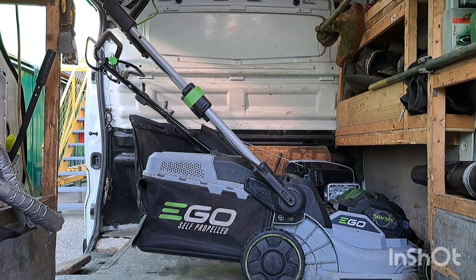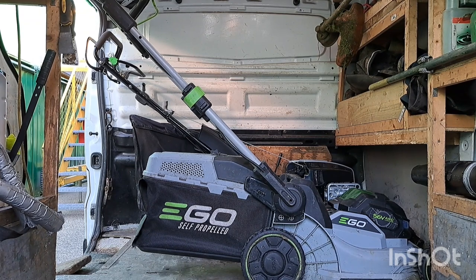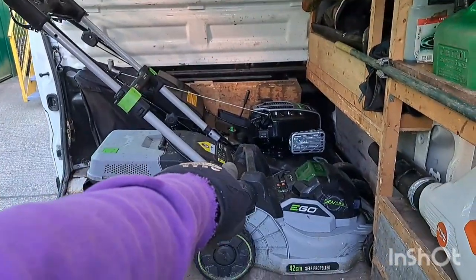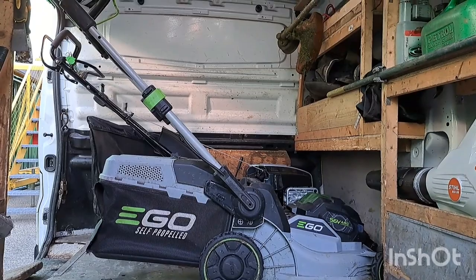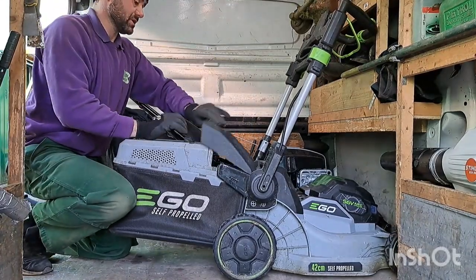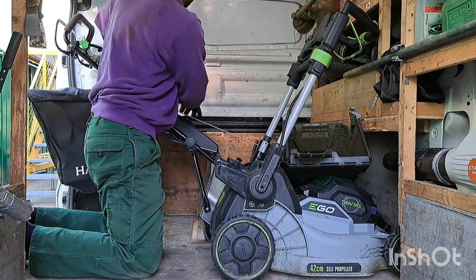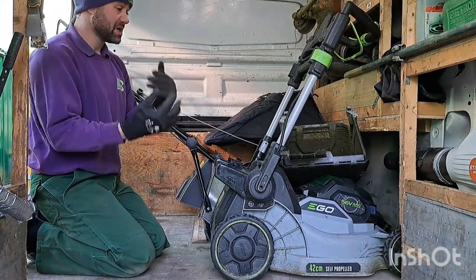On to the second mower. This used to be the Hayter 41 Pro, but while I've got use of the Ego I've been using this — it just makes things a little bit more flexible. The great thing about using the Ego mower as opposed to a normal mower is if you needed to stand it upright, you could. You can obviously bring the handle up as well, and that makes it a hell of a lot smaller. With this bag here you can bring it in like that, so you've got a few more options.